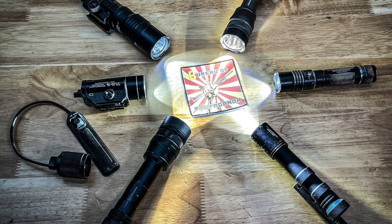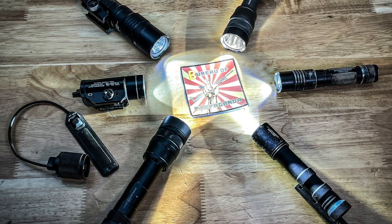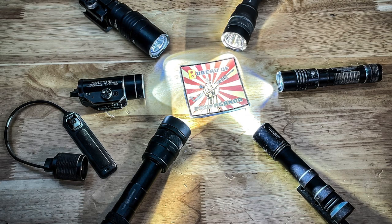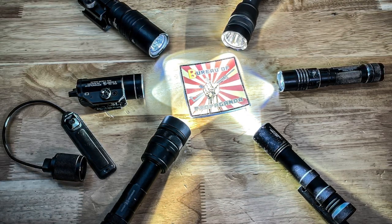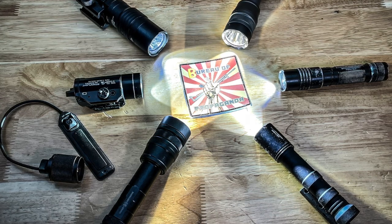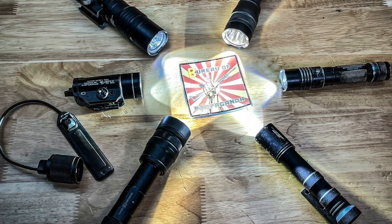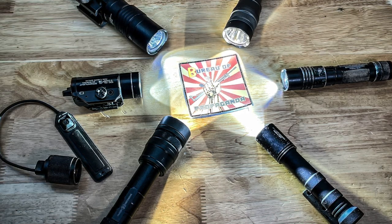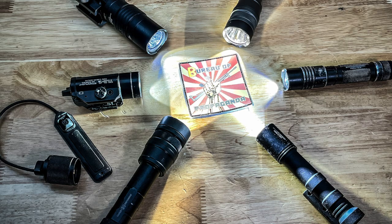So in conclusion, this is a roundup of some of the weapon lights I have. I do have some others I didn't include, but these are the main ones I really believe in and have strong opinions about. Alright, that about wraps it up — I appreciate everybody watching and subscribing, and I will catch you all in the next video. Y'all take it easy.